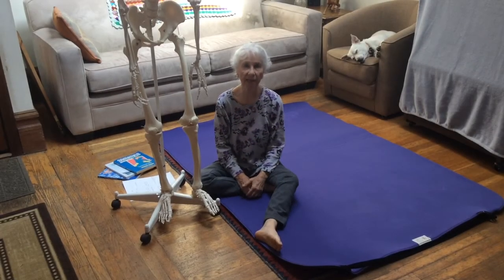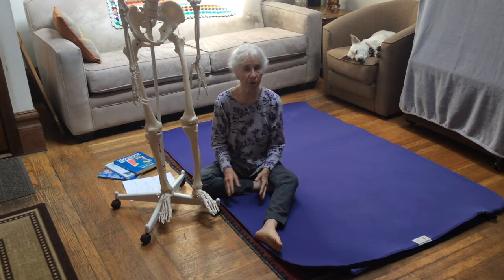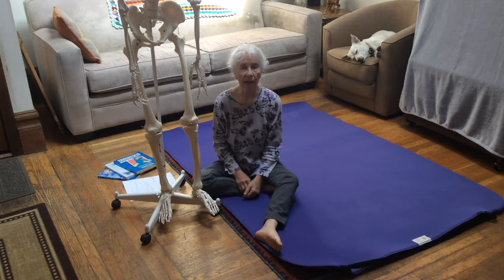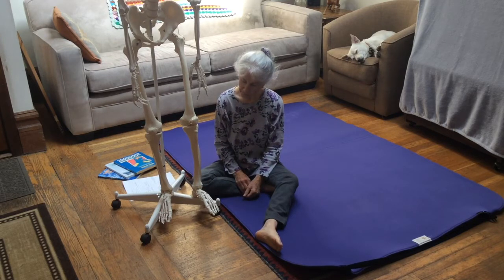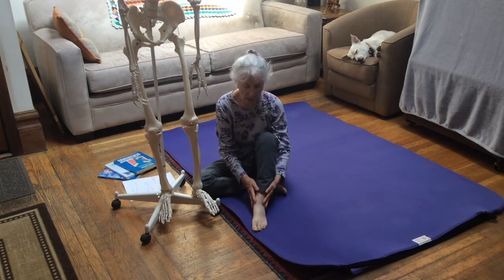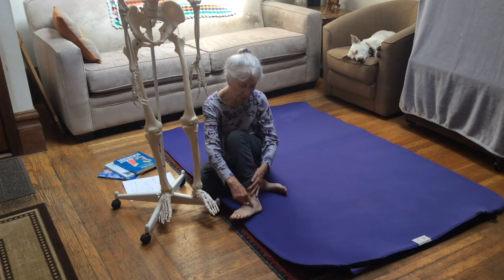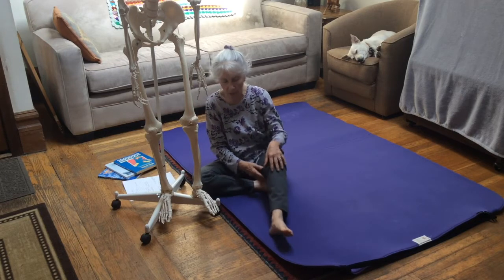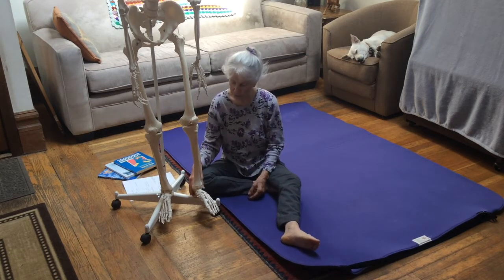Hi, I'm Susan Koenig and this is Somatics for You. This video is one of a series having to do with the feet, and I've been especially interested in this because I'm recovering from a left foot sprain — I sprained my foot right in this area, not really my ankle area.